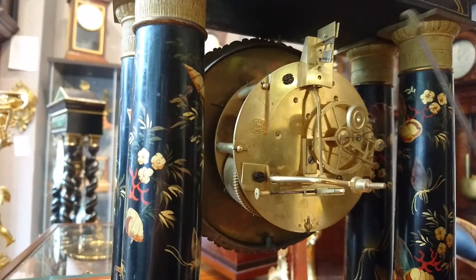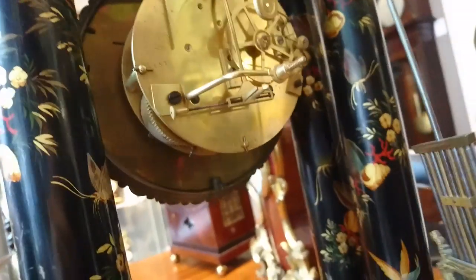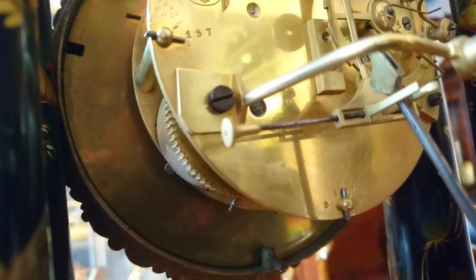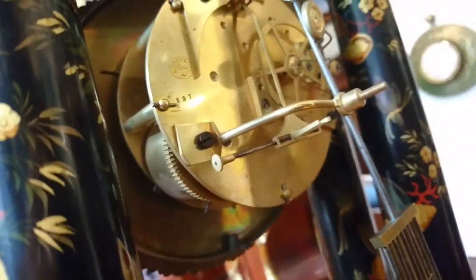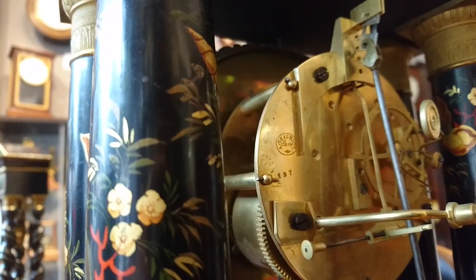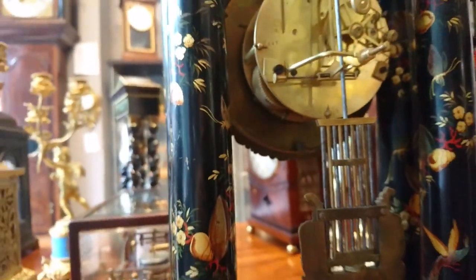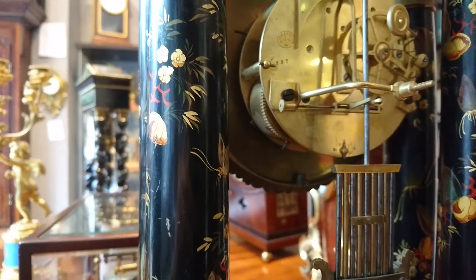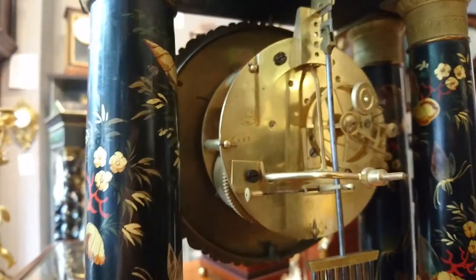Your pendulum hangs from this spring here, which is quite delicate, so be very careful with it. You can see the rod of the pendulum that interacts with the clock just there. You slide it up through that and hook it onto the pendulum suspension.